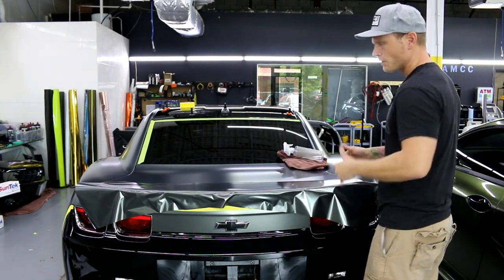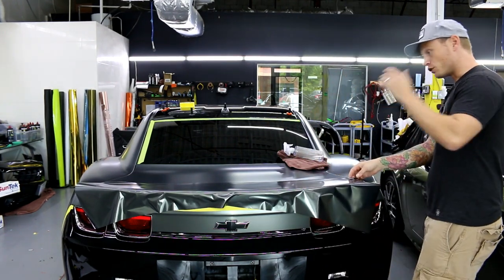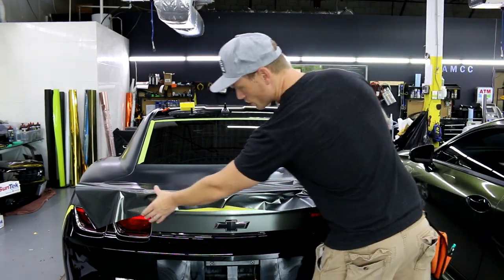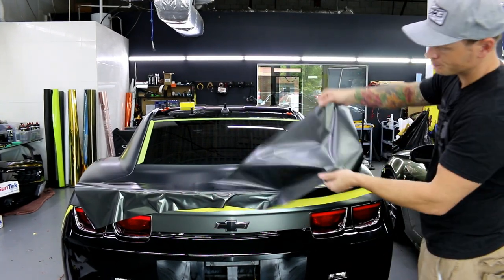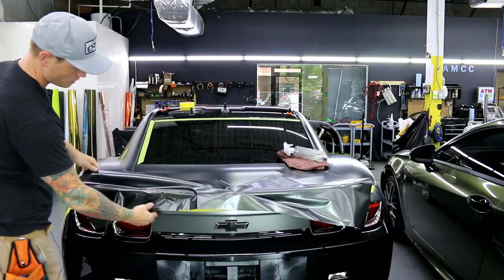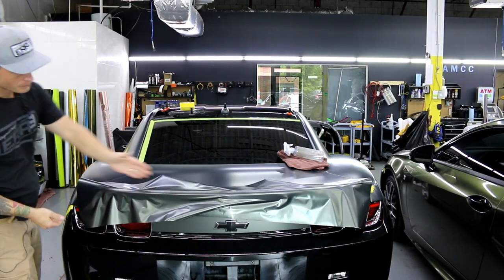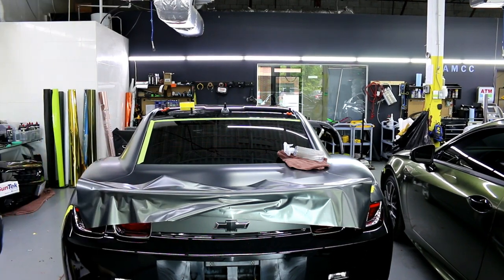This is very similar to wrapping the trunk — I'll put a link up in the corner. The trunk wrap is very similar to how you'll do this spoiler, just on a much smaller scale with a little more contour. What we want to do is start on this body line right here and stretch the film across it. You can see how by pulling across it's starting to hug in and wrap itself over the top.